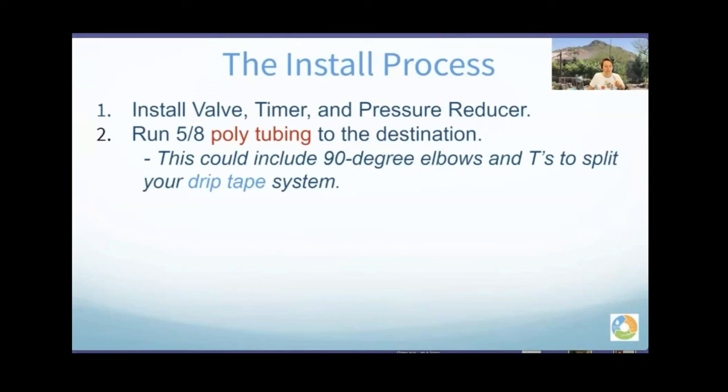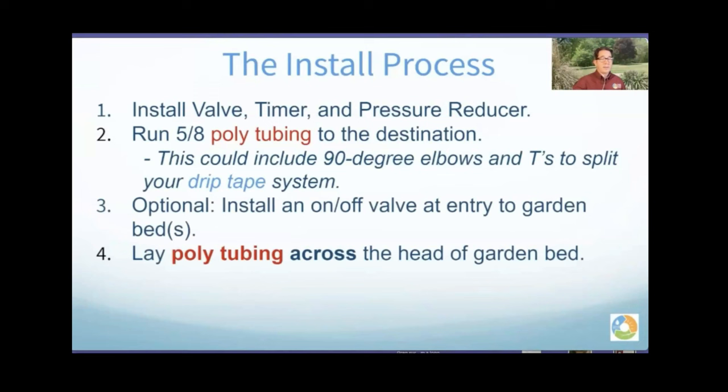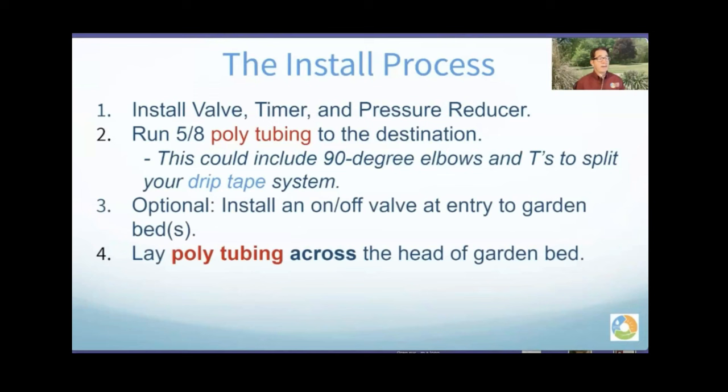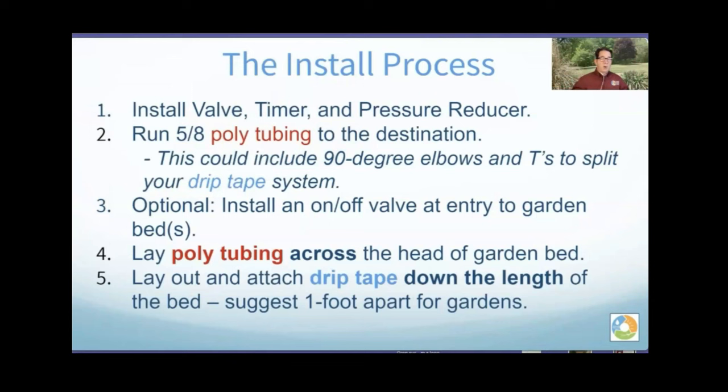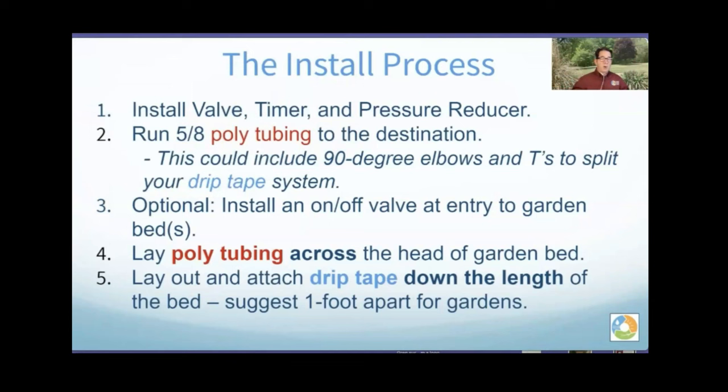In the 5/8-inch tubing you can put T's, elbows, and on/off valves for beds. Important: if you're running poly tubing to a zone that will have drip tape, do not put any drip irrigation on that same zone. Then there are optional on/off valves at the entry to each garden bed. You lay the poly tubing across the head of the garden bed, then lay out your drip tape down the length — usually one foot apart on the drip tape lines.